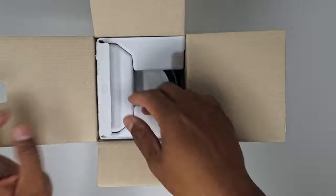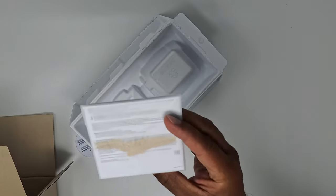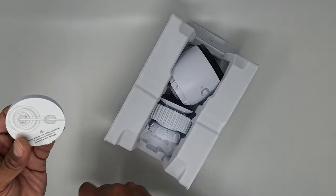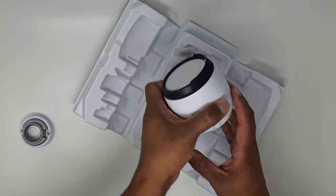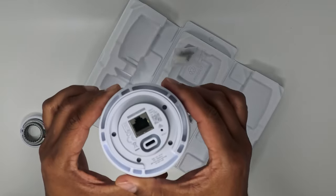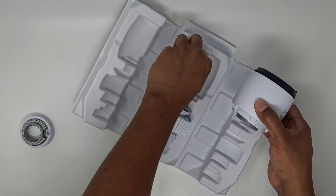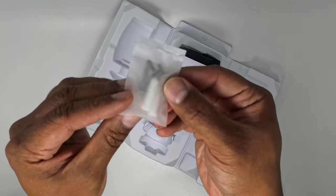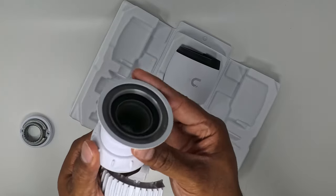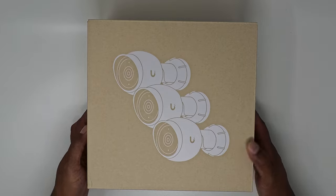Next, I'll unbox one of the G5 Pros. Attached to the inside of the box is some product and regulatory documentation. It looks like we have two mounting brackets provided — one for wall or ceiling mounting, and the second mount for pole mounting. This is the G5 Pro camera itself, very well built with an aluminum alloy body, with a 10/100 PoE Fast Ethernet Jack on the back along with an accessory USB-C port. Here is the packet of mounting hardware consisting of plastic anchors and screws, the included tightening and loosening tool for the mount, and the articulating ball joint arm with waterproof grommet pre-installed. And finally, here is the G5 Bullet Camera 3-Pack.